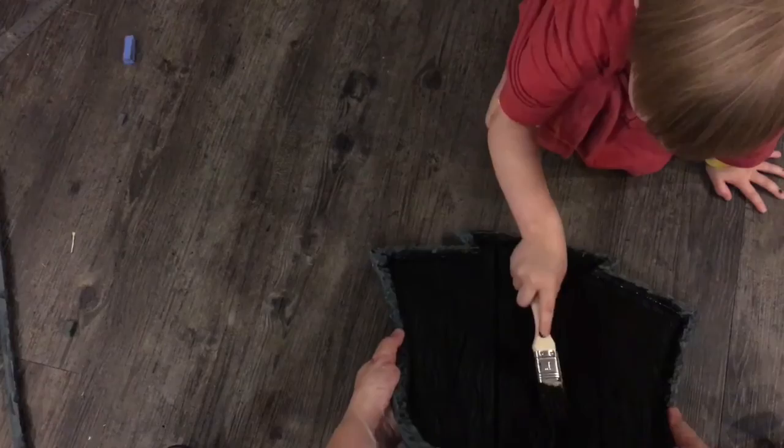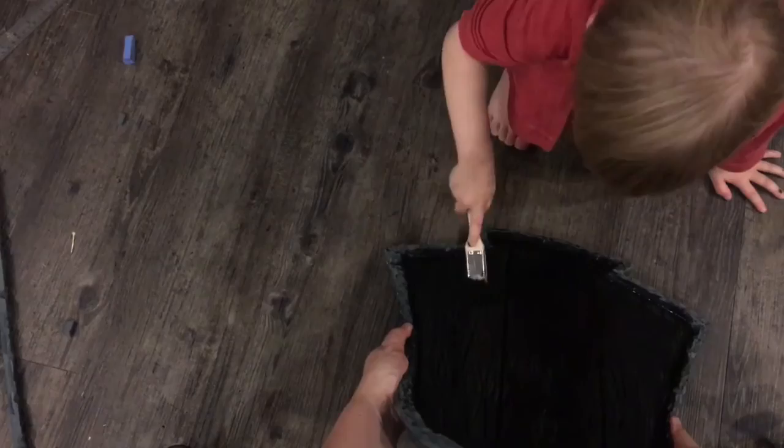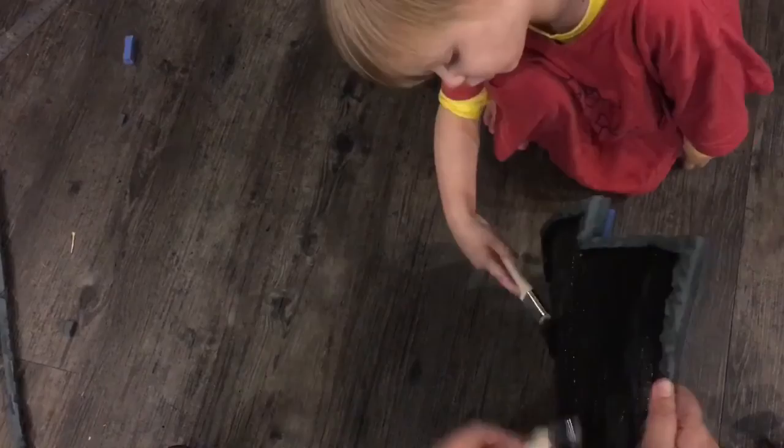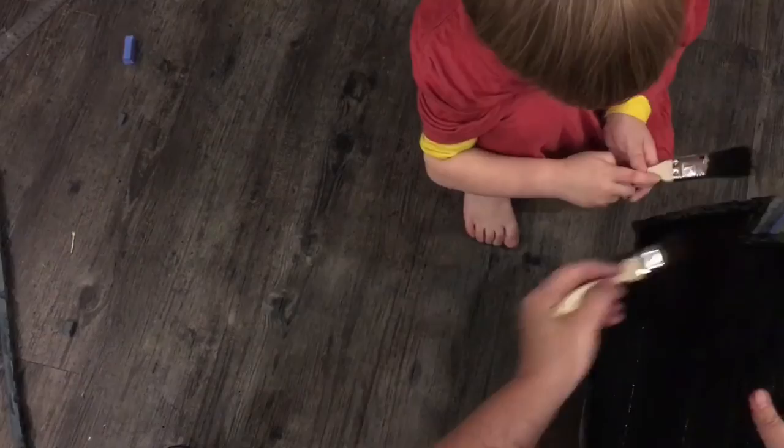Now I'm going to bend it and you are going to try and get in all the cracks. Let me squirt some extra on for you, one on each side. I'm going to bend it and you go for the cracks. Try and get in there. Can you see any grey cracks? Get in there with the brush, get in the grey bits. You can do around the outside too.